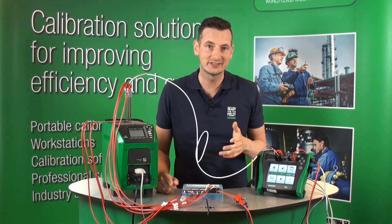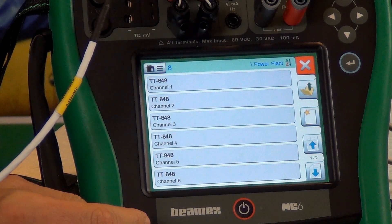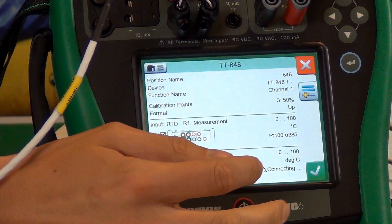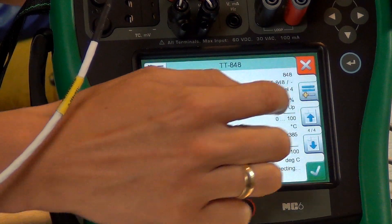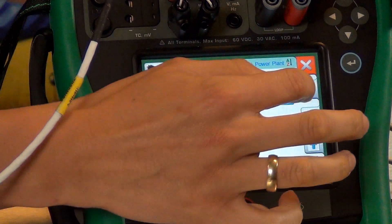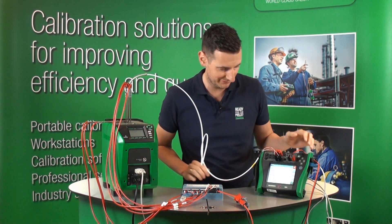In order to do a documenting and automatic calibration of this Multi-Channel Foundation Fieldbus temperature transmitter, all we need to do is go to Documenting Calibrator. As you can see, we've got eight pre-programmed instruments here. We're going to create a group and add each of them individually to it. We've now hit the group button and you can see we've got eight channels in the group, representing those eight channels connected to the Foundation Fieldbus.